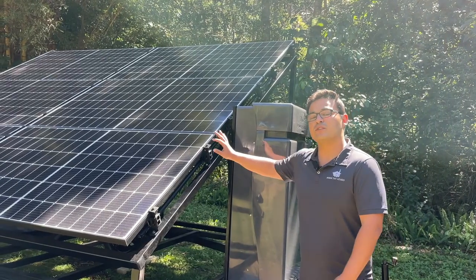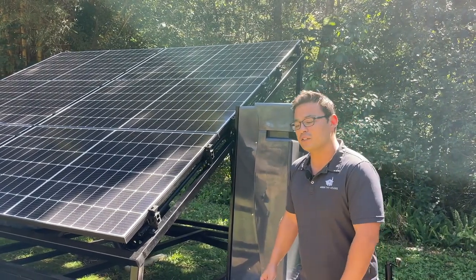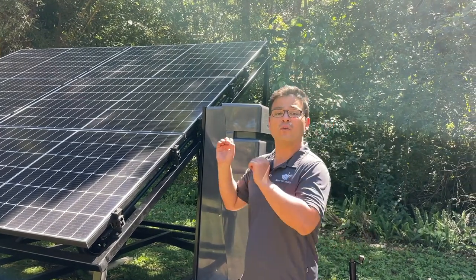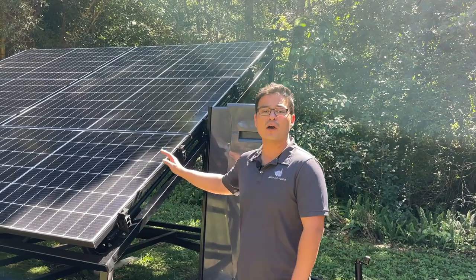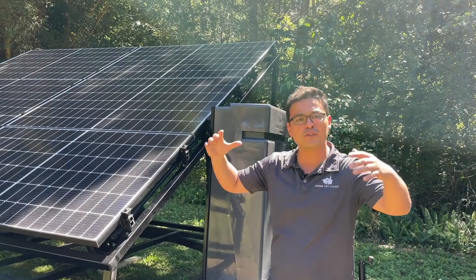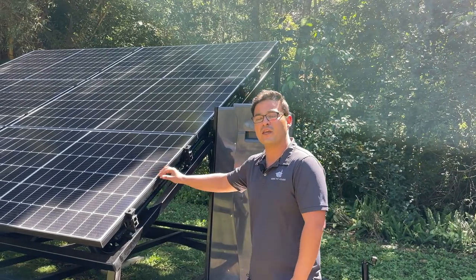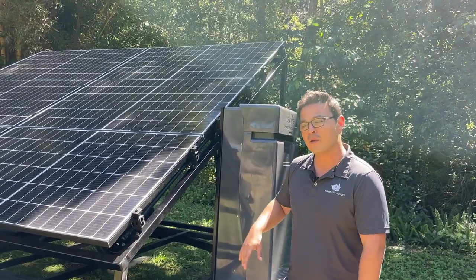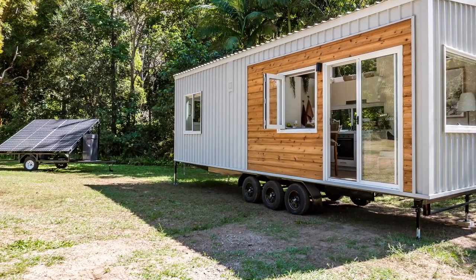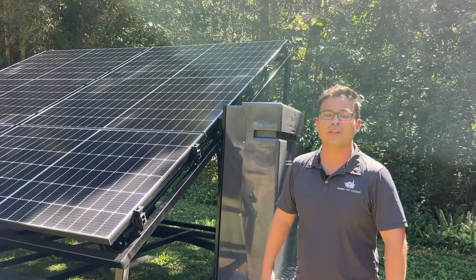The reason we've developed the solar trailers is to create even a little bit further flexibility for all of our customers. A lot of our customers cannot park their tiny houses facing north, with the right angle or the right exposure to the sun, or they might be parking their tiny house under a nice shaded tree. The beauty of the solar trailers is that you can position them anywhere within your property, making sure they are facing or oriented to the north. The tiny house can be positioned anywhere and there'll just be an extension lead connecting one to the other.